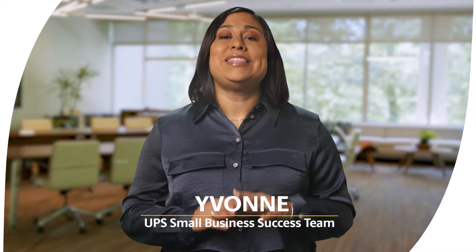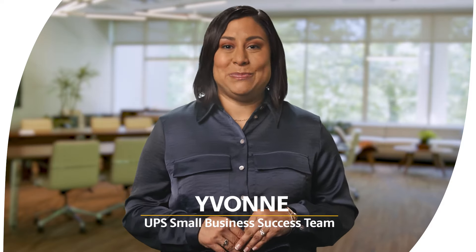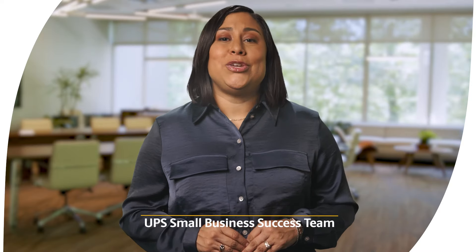Hey everyone! I'm Yvonne. My UPS team and I have helped thousands of business owners start shipping with UPS. I'm here to show you how easy it is to create a shipment on UPS.com. Whether you're new to shipping or trying the simplified format for the first time, I'm here to guide you step-by-step, no stress involved.